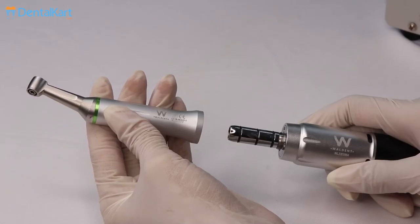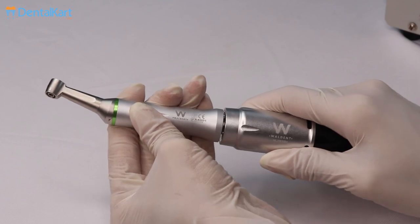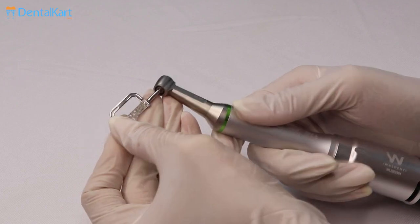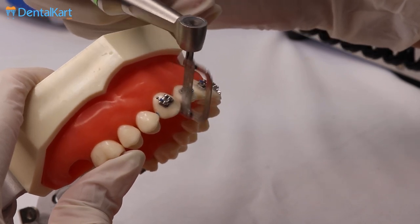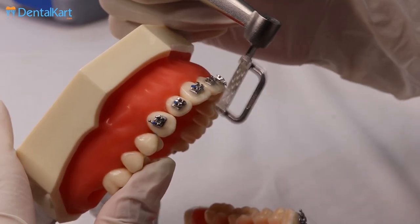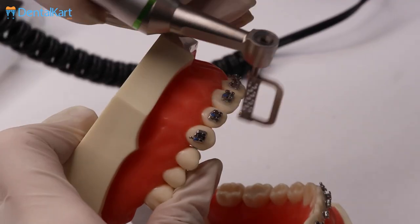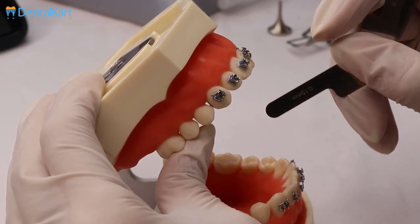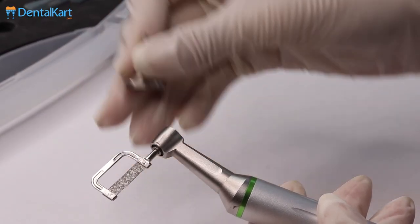For the automatic interproximal stripping process, attach the contraangle handpiece to the micromotor. Then attach the 19 Micron Ultrafine Strip to the contraangle handpiece. The 19 Micron Ultrafine Diamond Strip is used for opening the contact point by inserting it into the interproximal area. The ultrafine abrasive strip will vibrate in both forward and backward directions causing stripping of the required enamel. Repeat the same process on both sides of the tooth without deforming the morphology. Check the space gained with the help of the measuring gauge. For changing the ultrafine abrasive strip, use the pushrod.